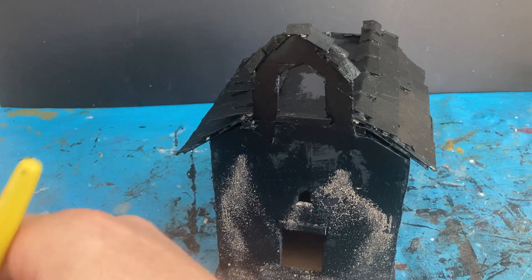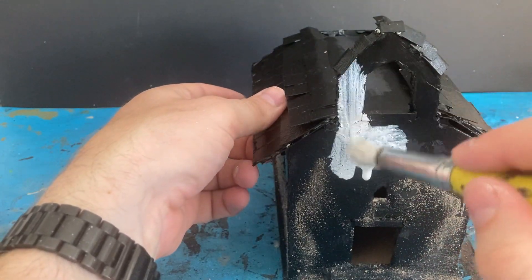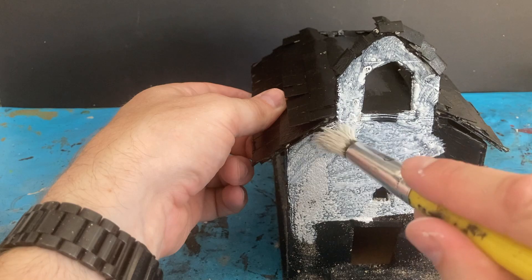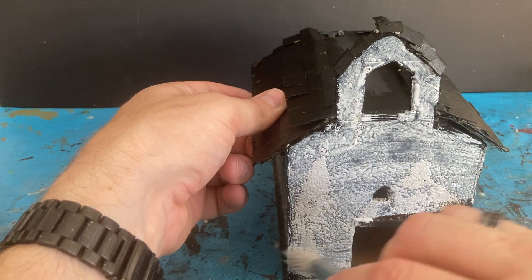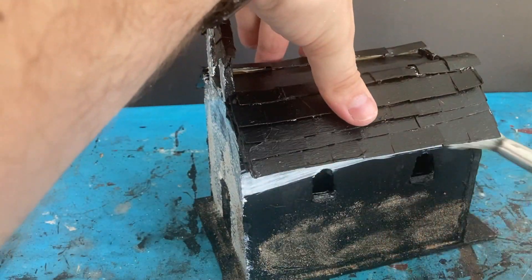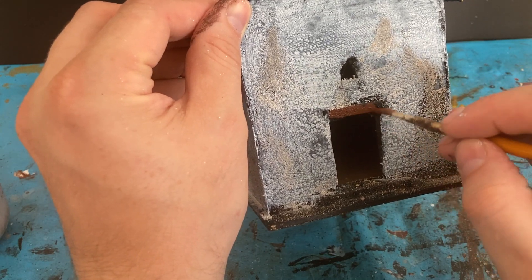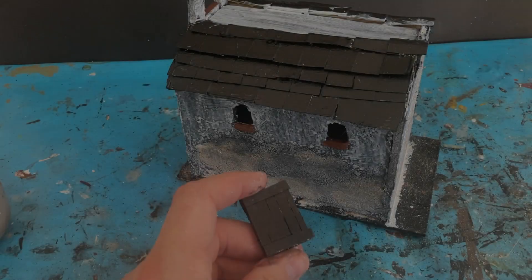For the church I'm going to start with a basic white wash of acrylic paint on the walls — quite runny because I want some of the sand texture to pop through. Then coming in with a flat brown for the woodwork above the door and also for the door itself.